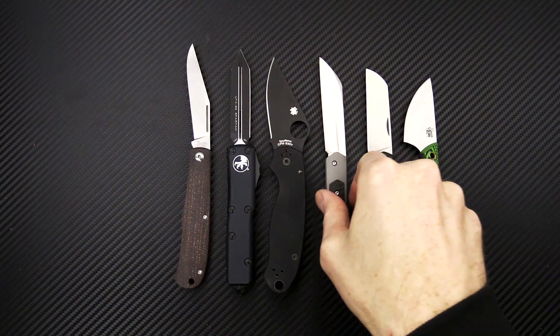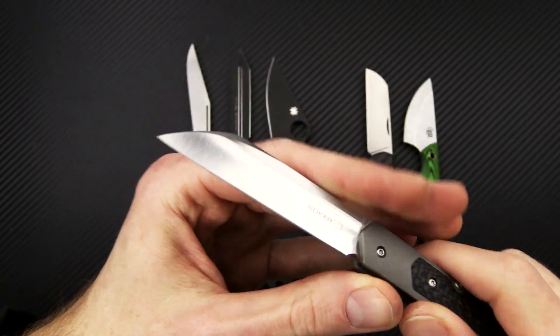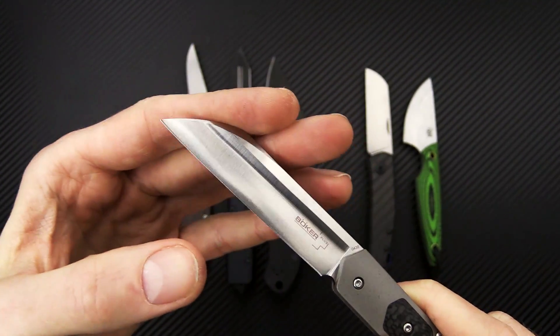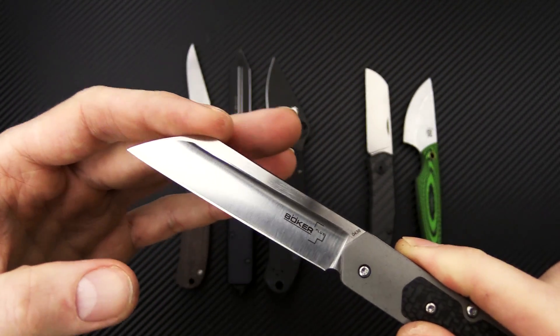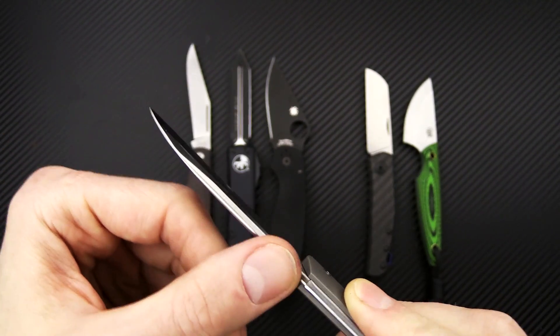Next we have the Genios from Boker. This is a gentleman style everyday carry. We've got a blade of VG10 with a satin finished deep hollow grind, and sort of a modified wharncliffe style blade or sheep's foot. It's got a nice straight cutting edge and a crowned spine.